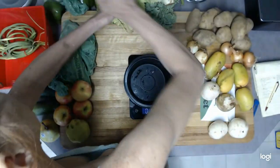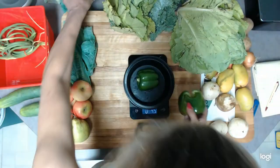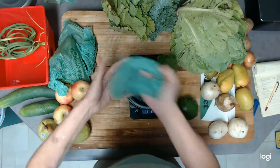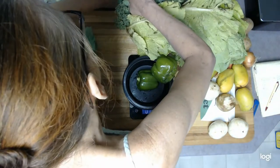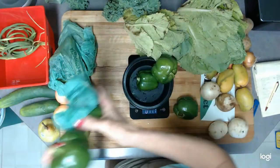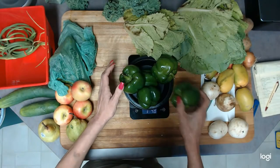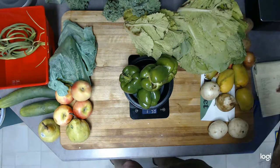Okay, green peppers. Remember I said we have one that was broken — it's questionable on whether that should even count toward total weight, but I'll add it in. That's five bell peppers and they weigh one pound, nine point eight ounces.